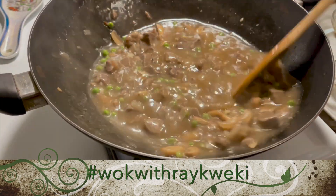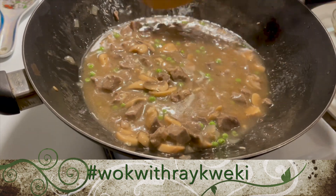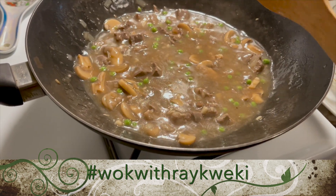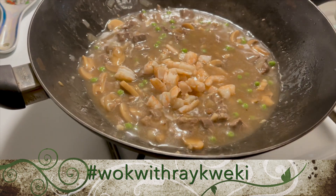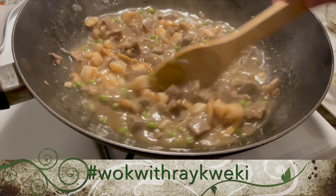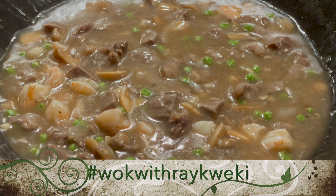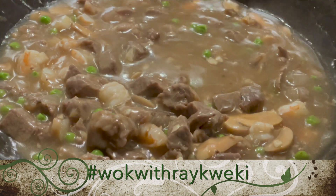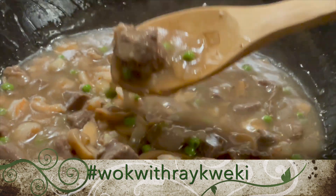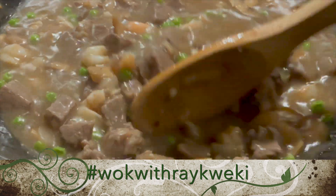It looks like we have our gravy consistency now with our beef steamed rice. I'm going to turn this off, and while doing that I'm going to add in our shrimp on top and give it another stir. That's looking really good. Here's our finished beef steamed rice using Delmonico steak — it really looks good as you can see. We have all the meat in there, our shrimp, our mushroom, and our green peas.